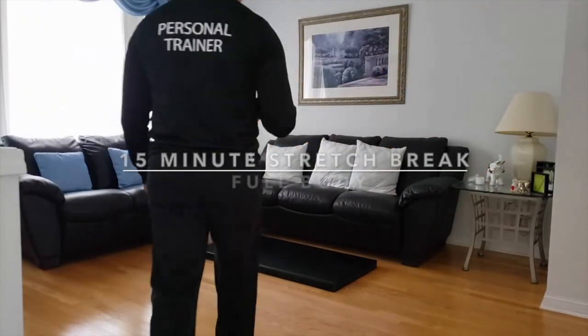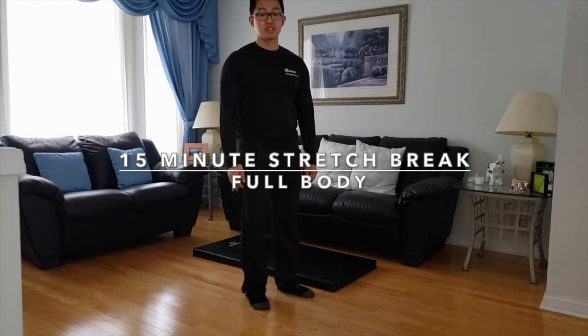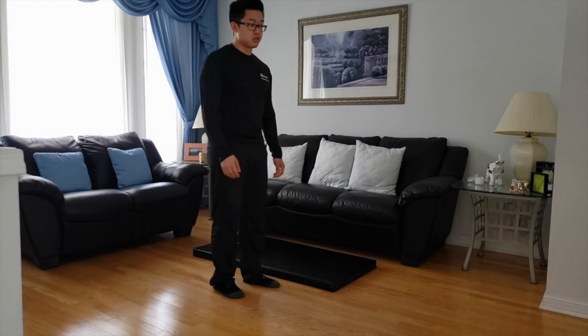Hello everybody, welcome to the Stretch Break. Make sure you have a clear workout area space to begin with. If you're working out by yourself, make sure you have a cell phone beside you handy in case you need to call anybody.